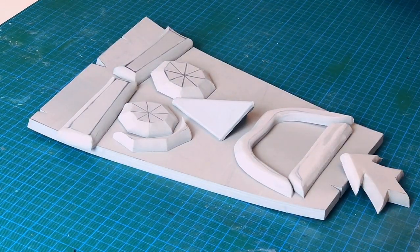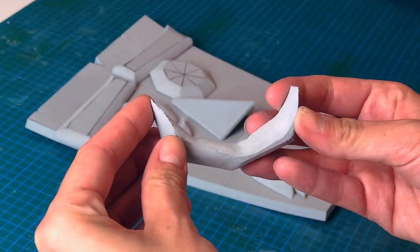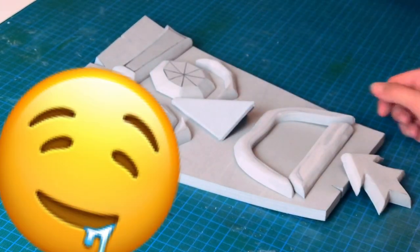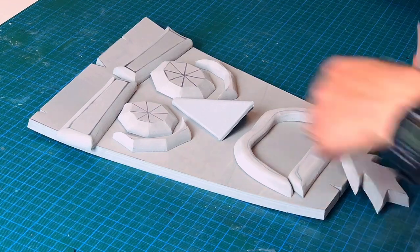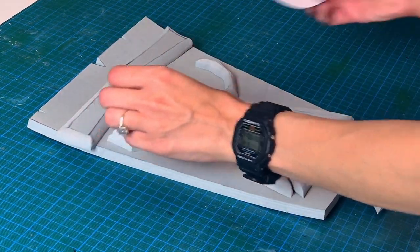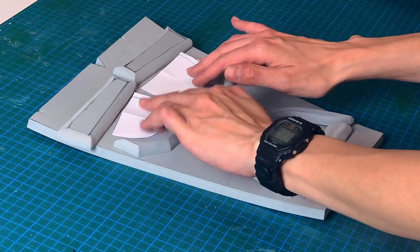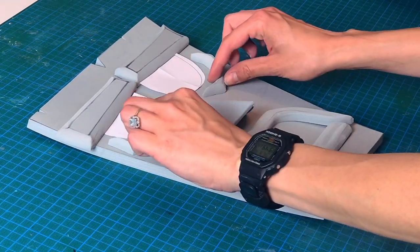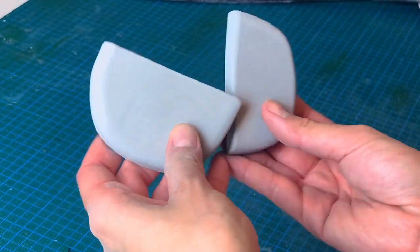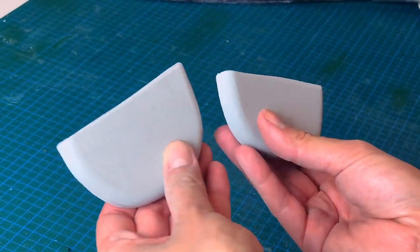After we sanded everything, all the chunky pieces became silky smooth. After I was done with everything, I decided to redo the eyes — but don't worry, I included both versions in the patterns. I cut them out and sanded them.